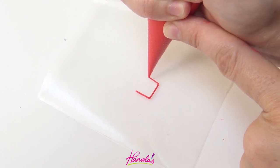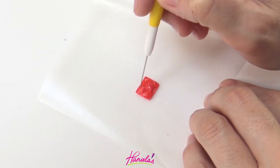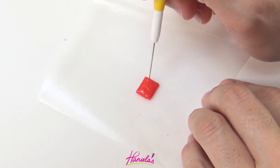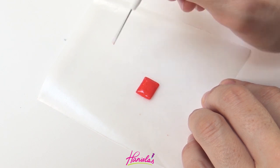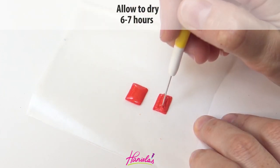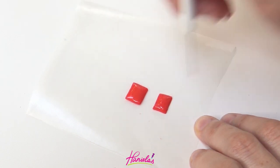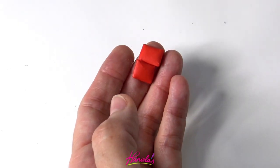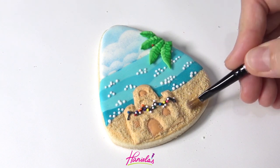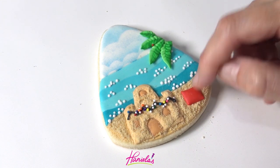Now I'm going to make a gift box. These are also royal icing transfers just like the sandcastles, but instead of an acetate sheet I'm piping onto wax paper. Let these dry and then we can attach them onto the cookie. Remove it from the wax paper, and to glue this onto the cookie sand you need to brush off some of the sand to expose the royal icing underneath. Pipe your glue icing on there, place your gift box, and press it down gently.